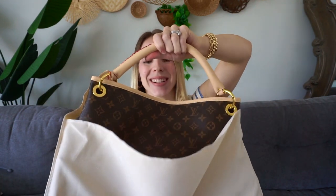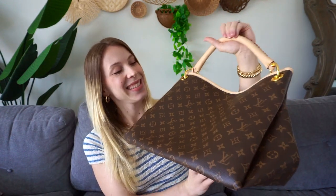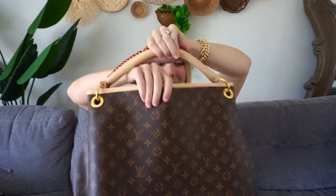This is the purse that I got. Oh my goodness, it is so beautiful. I'm going to open it up a little bit.